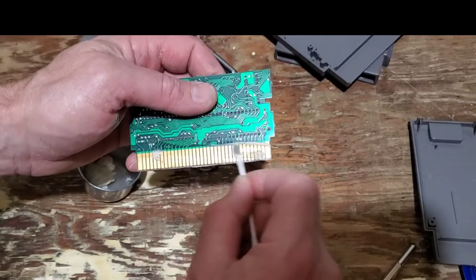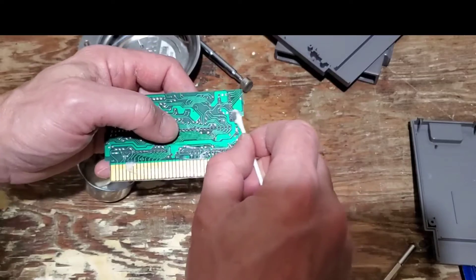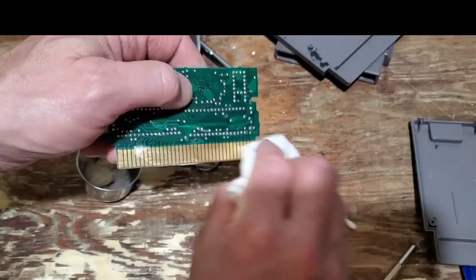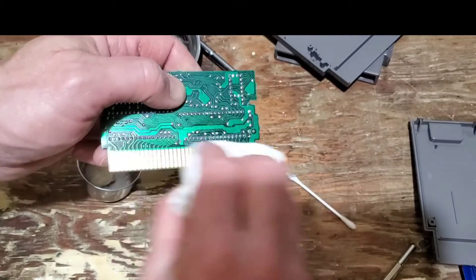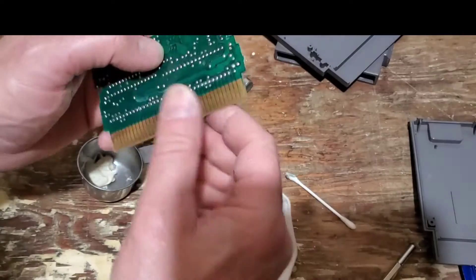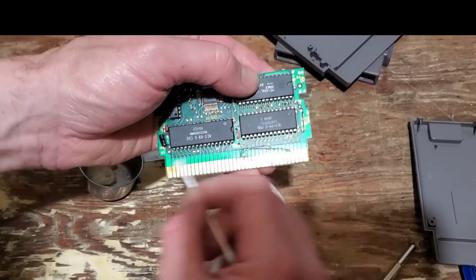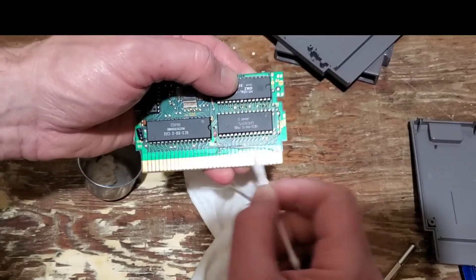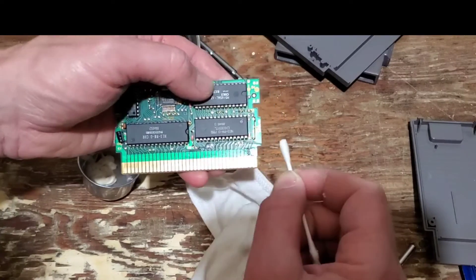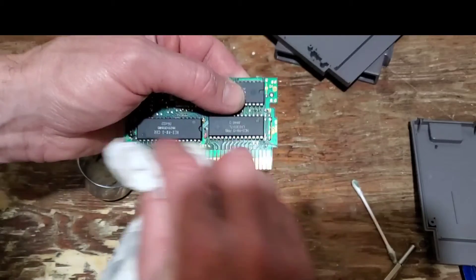I'm also going to go just a little bit into some of the contacts here. That tended to be, with the Robin Hood, where it needed a lot of cleaning on those contacts. And then what you want to do is try to wipe that up as best you can. It says on the outside of the cartridge to not use rubbing alcohol, but most people, when you go on to video repairs, that's what they're using. But in the case of the Robin Hood, it wasn't working — it took three different applications to get things all polished up on it. That should be pretty good with that one.